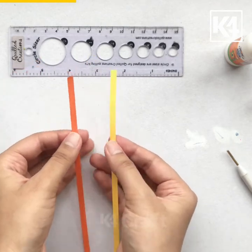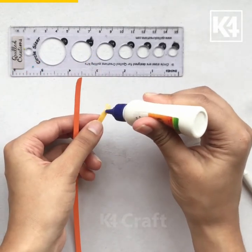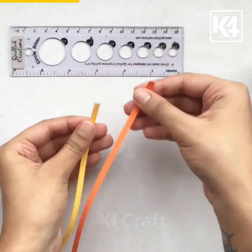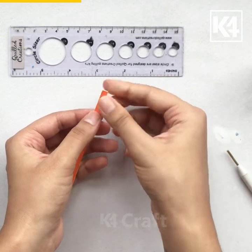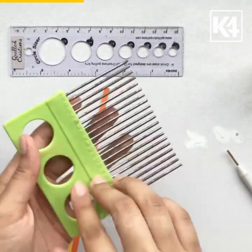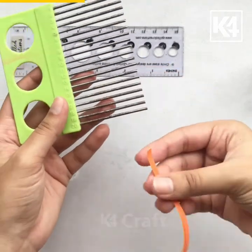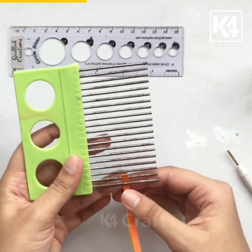Now I am going to show you how to make another flower. I've taken two strips and I'm gluing the strips together on one end. Here is the quilling comb. I'm inserting the paper from the first pole and I'm securing it with glue.